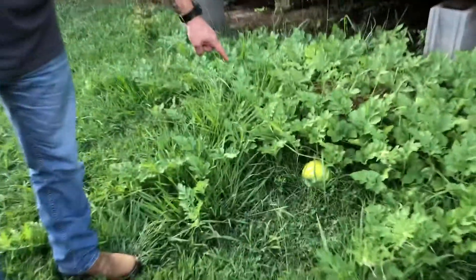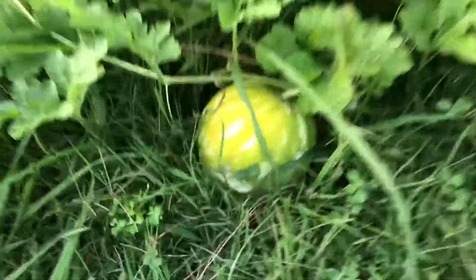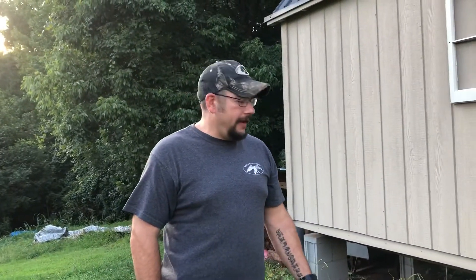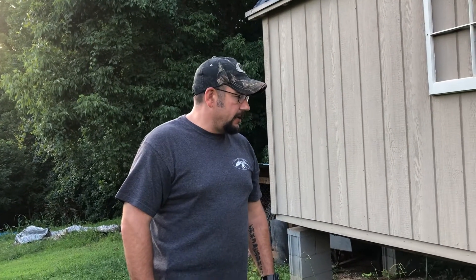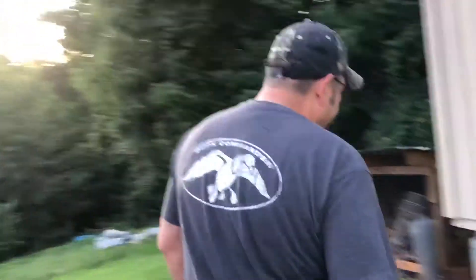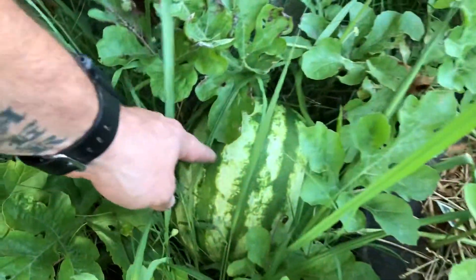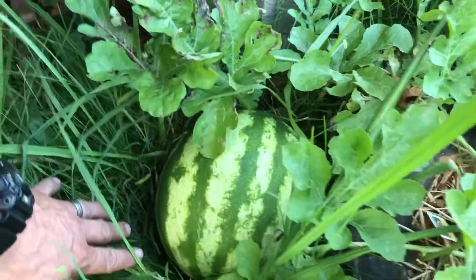We did have a little rodent get in and he decided he wanted to eat a watermelon. Anyhow, I'm just going to take and show you the biggest one and then we'll go around and look at how the others have grown. This is our big one right here and it is really coming along good.